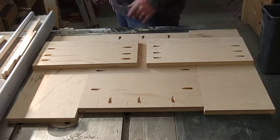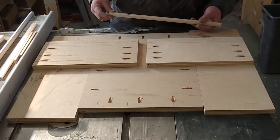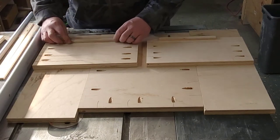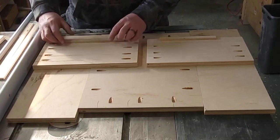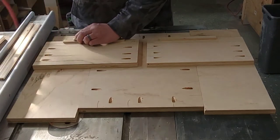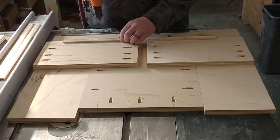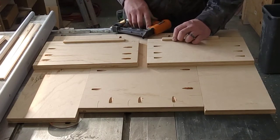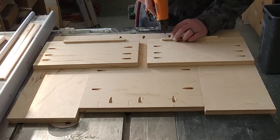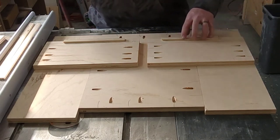We're going to put the bottom drawer together. I love using these little three-quarter strips — they just line stuff up without having to worry about it. At the front and back, the bottom is going to sit right here. All I'm going to do is just pin nail some three-quarter inch strips. I don't have to worry about trying to hold it together — they'll just sit on there like a little shelf, and I know it's exactly the same material thickness.